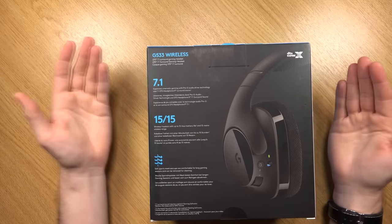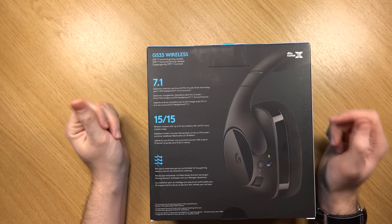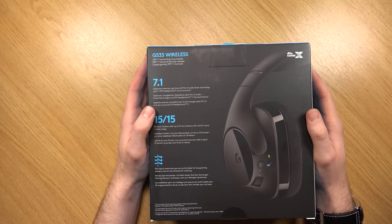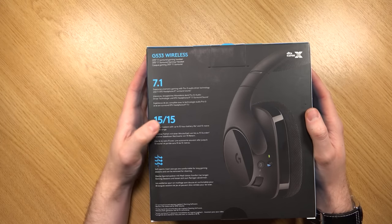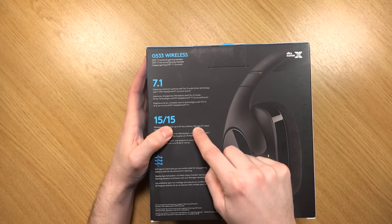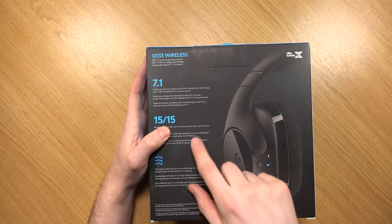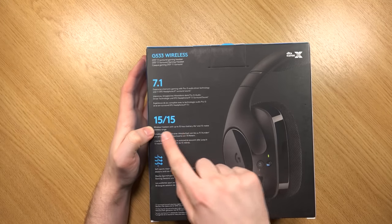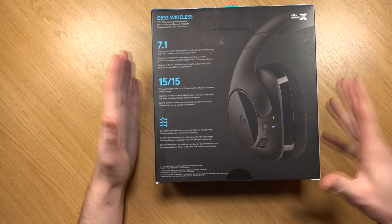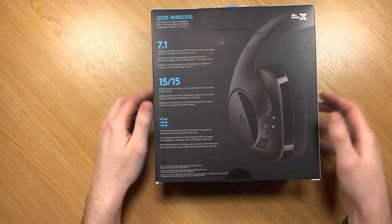As already stated, they are 7.1 — expansive cinematic gaming with Pro-G Audio Driver technology and 7.1 DTS Headphone X surround sound. It also says 15/15 — wireless freedom with up to 15 hours of battery life, measured at 50% volume, and a 15-meter wireless range, which is pretty good. The soft sports mesh ear cups are comfortable for long gaming sessions and can be removed for cleaning.